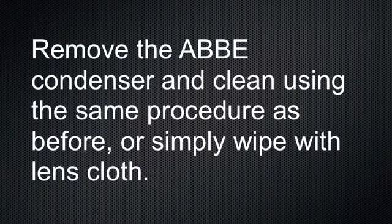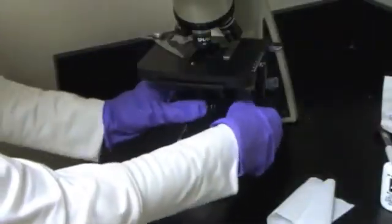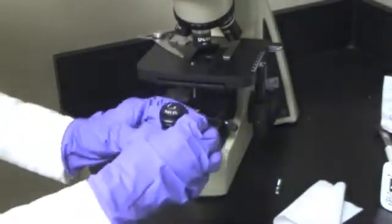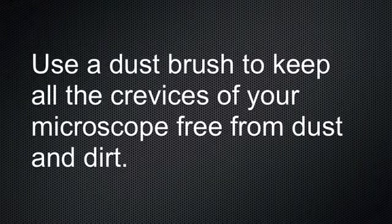Remove the abbey condenser and clean using the same procedure as before, or simply wipe with a lens cloth. Use a dust brush to keep all the crevices of your microscope free from dust and dirt.